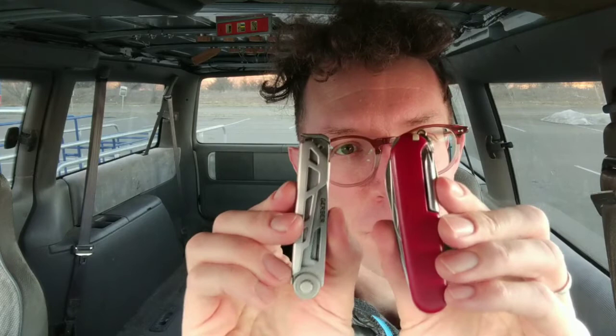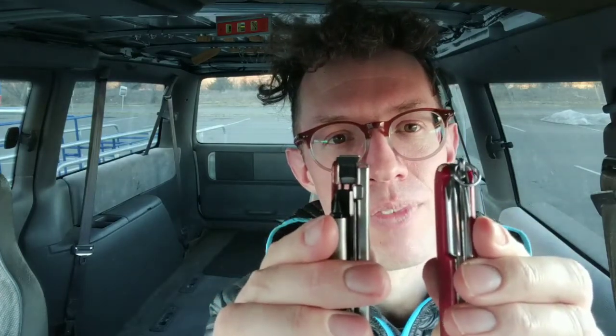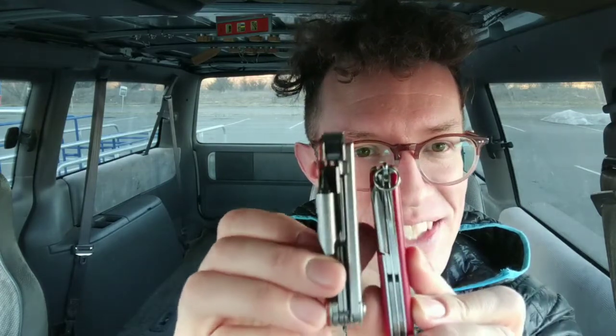The Armbar Drive and the Victorinox Tinker are basically the same size in at least two dimensions — length and width are pretty close. Depth-wise the Gerber is a bit wider; it sticks out a little bit. It's got some bigger tools, and especially the bit driver is quite a bit wider than the one on the Victorinox — you can see from the comparison how much bigger it is on the Gerber.